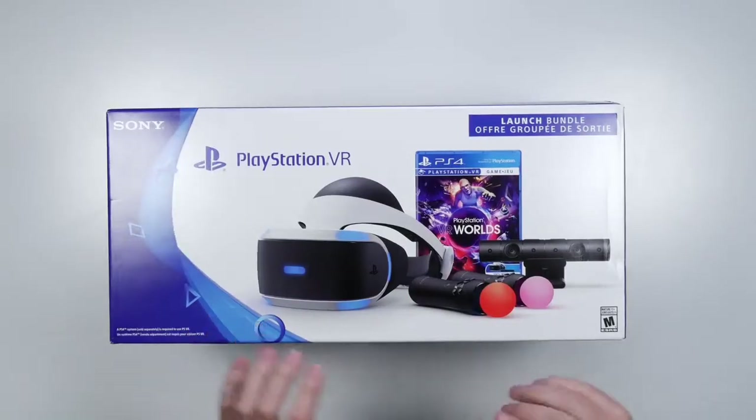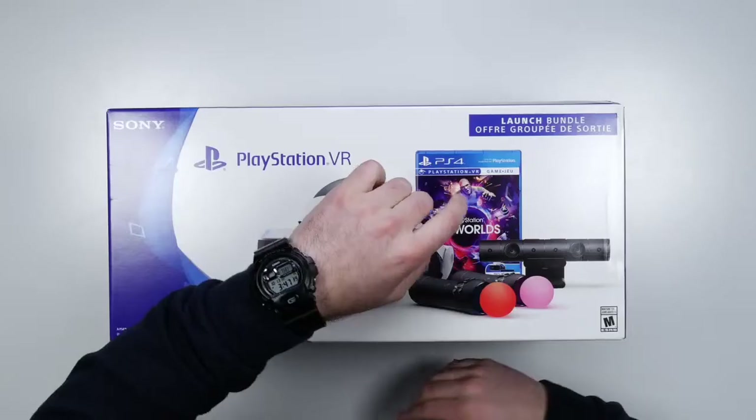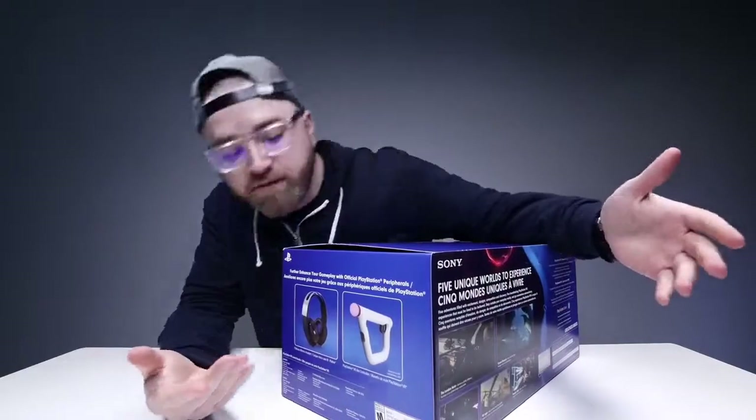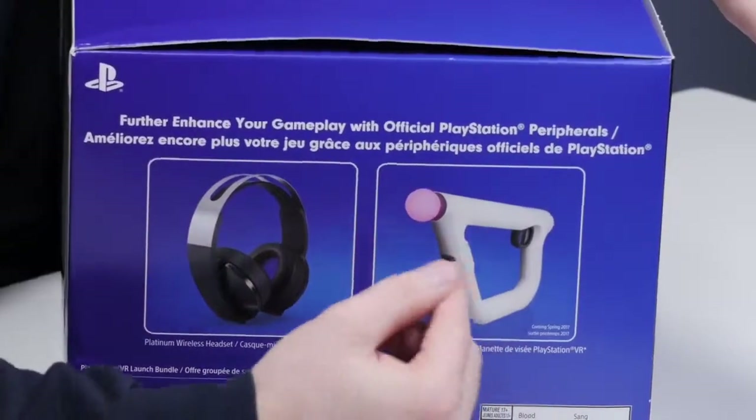So you've got the headset of course, you've got these controllers, the camera and the game. Included is kind of like a variety type of disc. You can see there's some accessories. The headset is available now — you will need to do something for audio — and then some accessories here for like a gun unit. That'll be out in the spring.